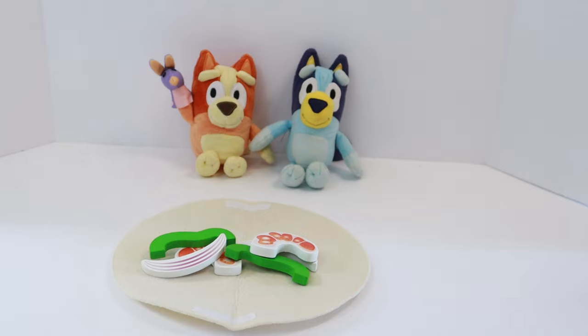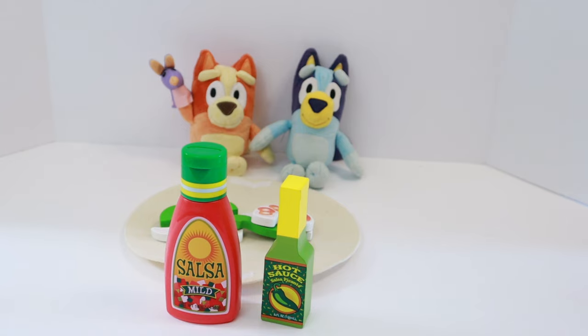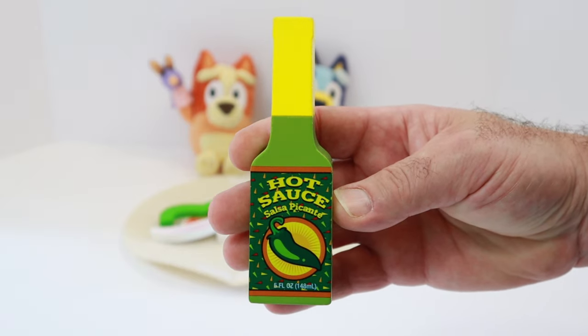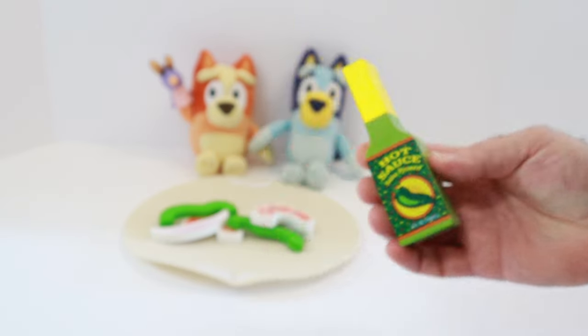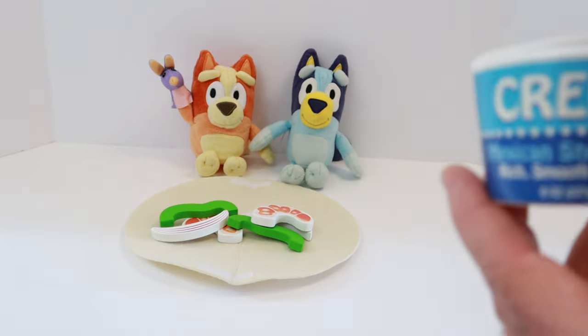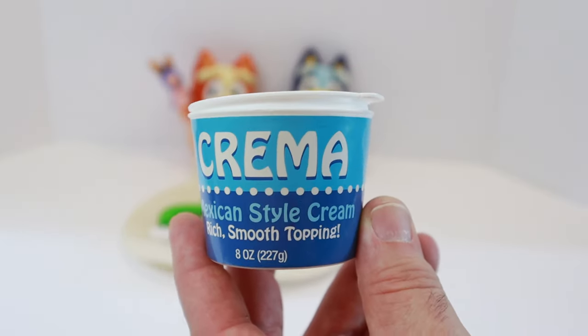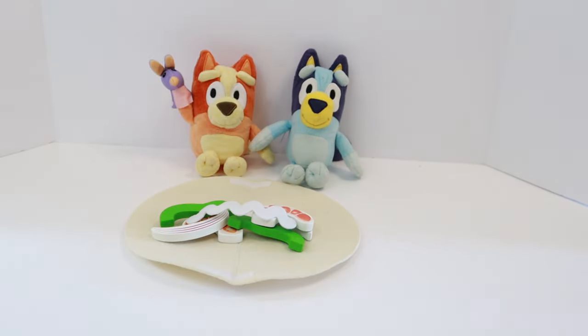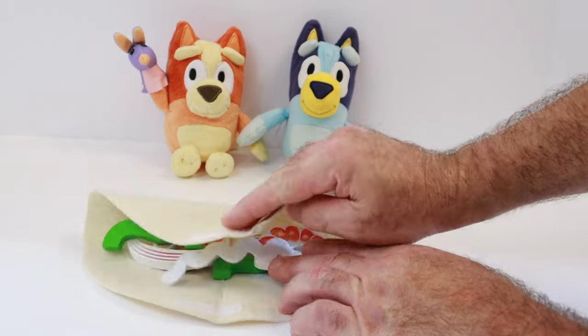Beautiful. Let's add the extras. Bingo asked for hot sauce. We have two bottles here. Which one is the hot sauce? The one with the jalapeno pepper on the front, or the red bottle that says mild? Yes, you're right. It's the green bottle. The red bottle is the mild salsa, and the green bottle has a spicy jalapeno on the front to let us know that it's hot sauce. We'll add the hot sauce. And crema. Now we just need to fold it in half. Like this.